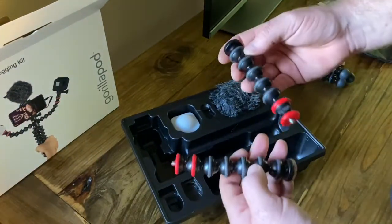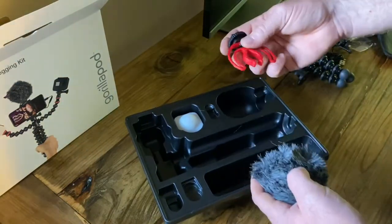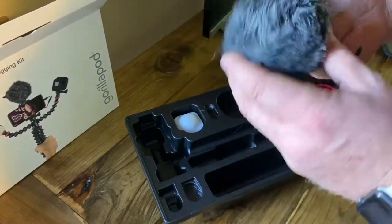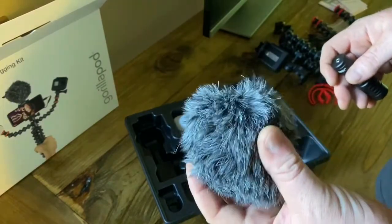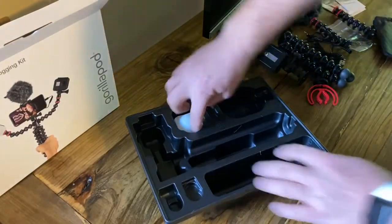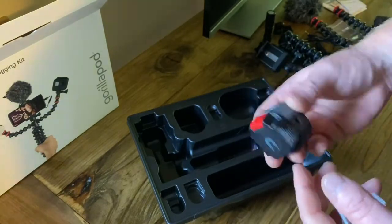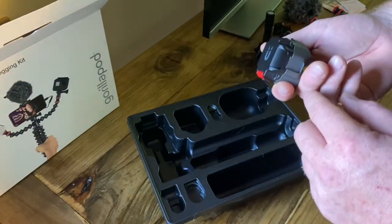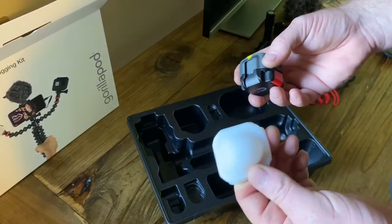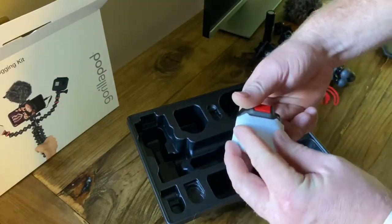These are the two extension arms, along with the microphone holder and the microphone itself. I call this a sock — there are several different names for it, but these are really great if you're outside in the wind. Put that on there and it really muffles the wind noise. Last but not least, the LED light. It's got sections all the way around it and it's magnetic on the back, so you can use it in a lot of different configurations. This is a diffuser — if the light's facing you or another person, it's good to have the diffuser on to help soften the light.